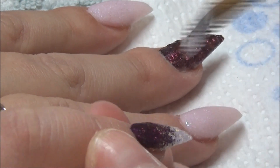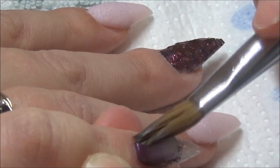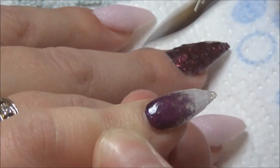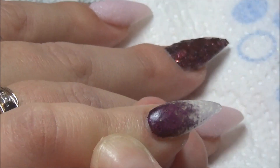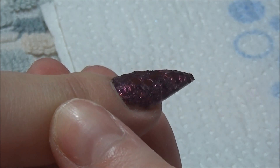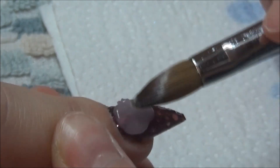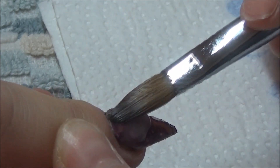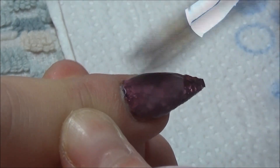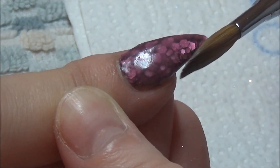Now I'm going in with CJP's Crystal Glass to encapsulate all of the glitters. I'm doing this in a one-ball method, working from the cuticle area and using the belly of my brush to bring the acrylic down the nail, making sure I have enough acrylic for strength, the apex, and so on. Make sure you cover all of that glitter because when you come to filing, you don't want to pull any of the glitter off and spoil all of that nice work.